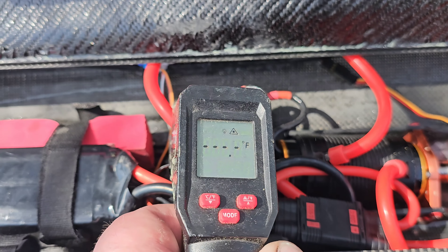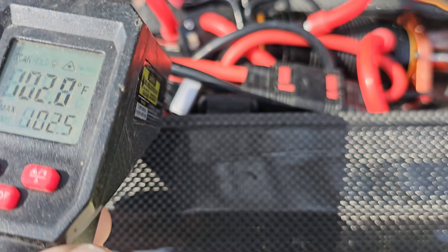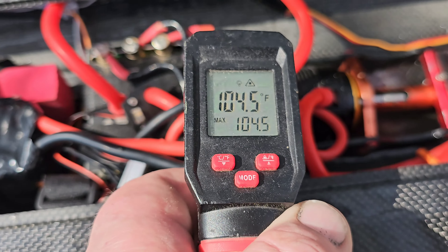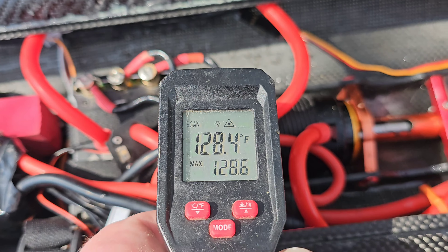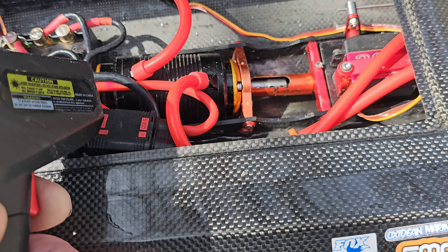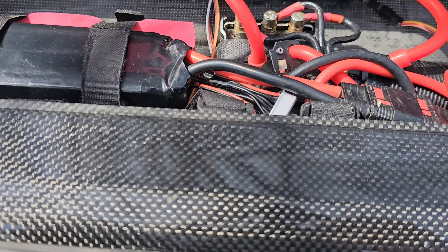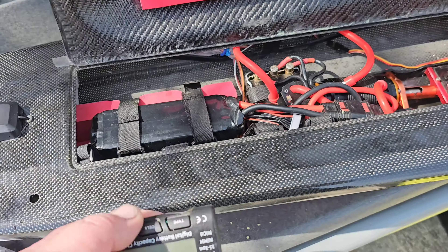I was talking to a gentleman there so it's been sitting about a minute. Reading 101, 102 on the ESC — but I'm just after the temps on the motor. Yeah, temps are good on the motor: 127. Let's go! Let's get a little battery check.